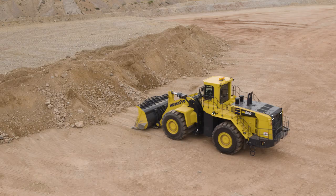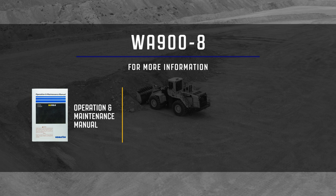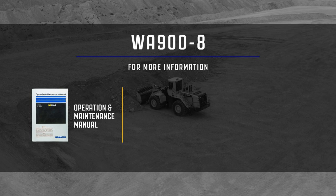This concludes the cab familiarization video for the Komatsu WA-900-8. For more information, please reference the operation and maintenance manual or contact your local distributor. You may also visit us at www.komatsuamerica.com. Thank you for choosing Komatsu products.